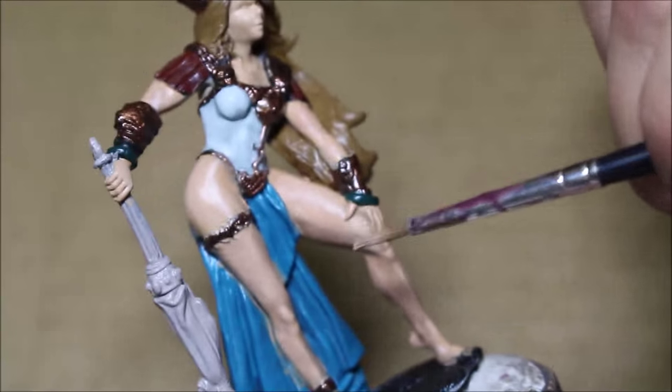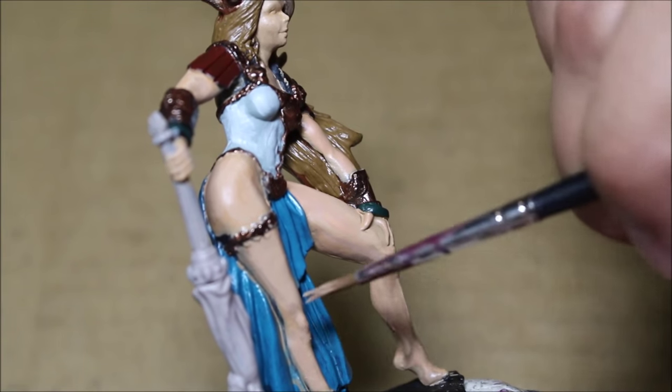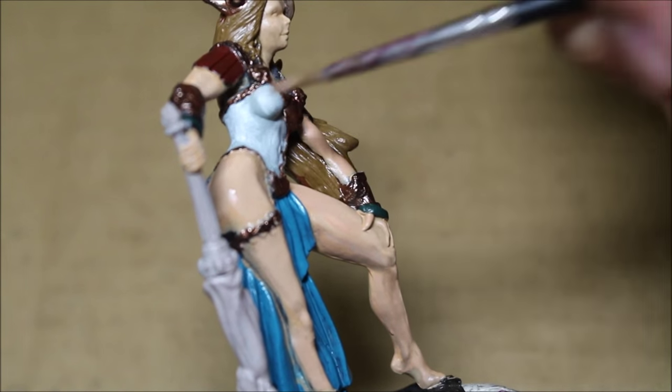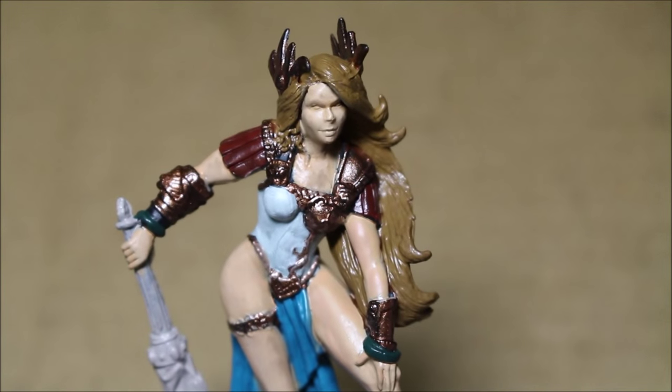That's going to be it for me for this video. Thank you for watching, everybody. I'm going to see if I can paint the eyes to give her at least a little bit of a finished look. I'm probably not going to finish the entire model for a while though, so thank you for watching and stay tuned for the next video.